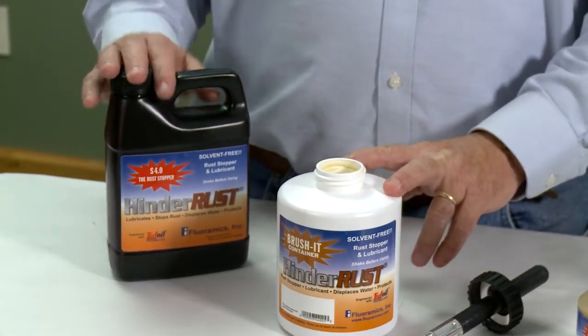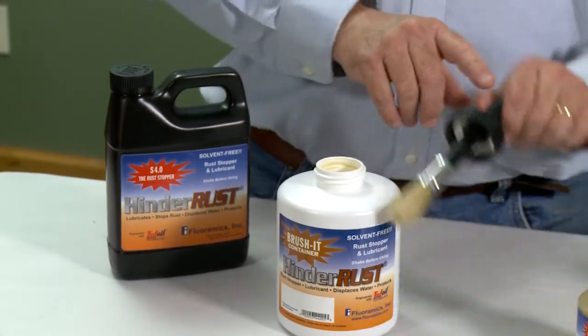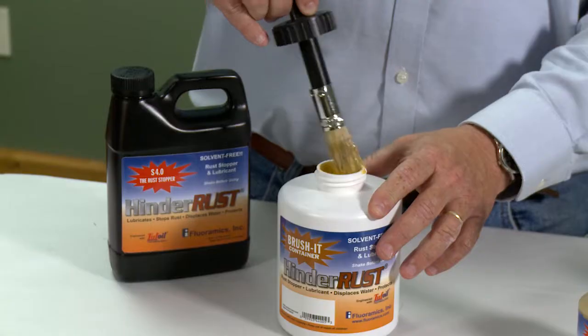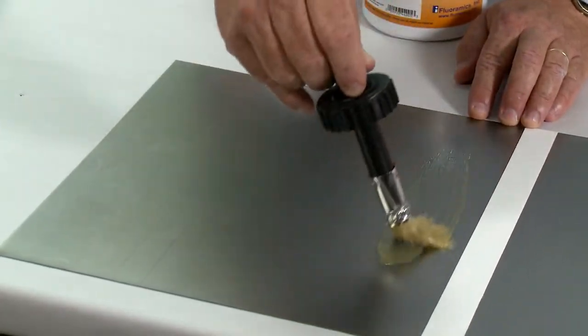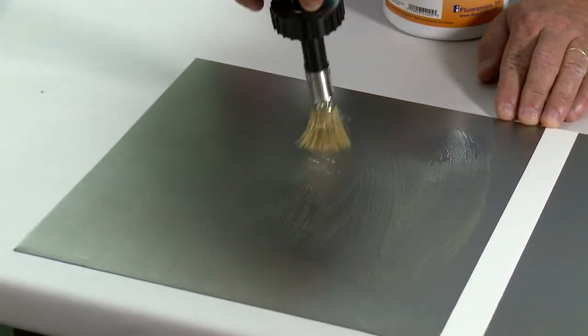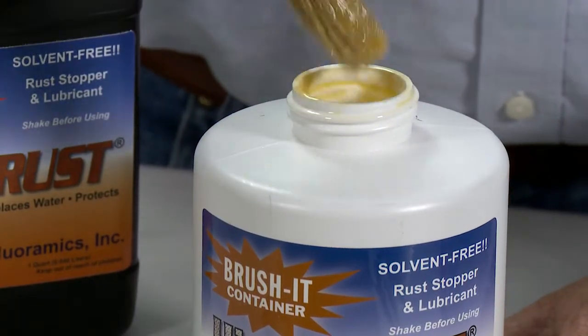Let's get started with our HinderRuss brush-it can. We have filled our HinderRuss brush-it can with some HinderRuss S4.0 and it's very simple. Apply HinderRuss to the brush, brush it, and start working across your surface. Remember, HinderRuss is solvent-free and is bonding immediately to the surface of the metal.